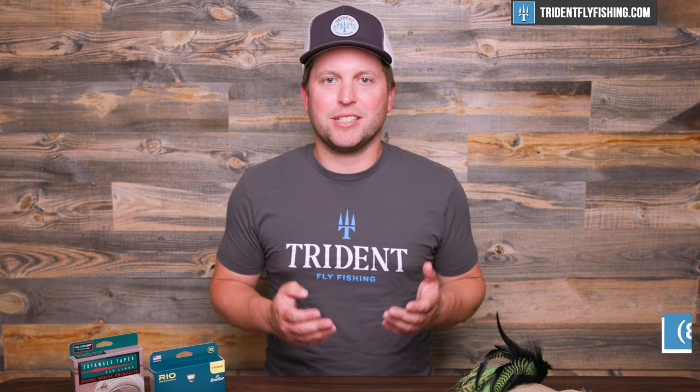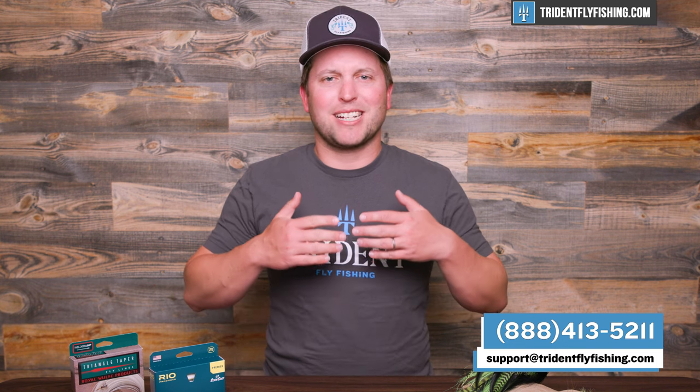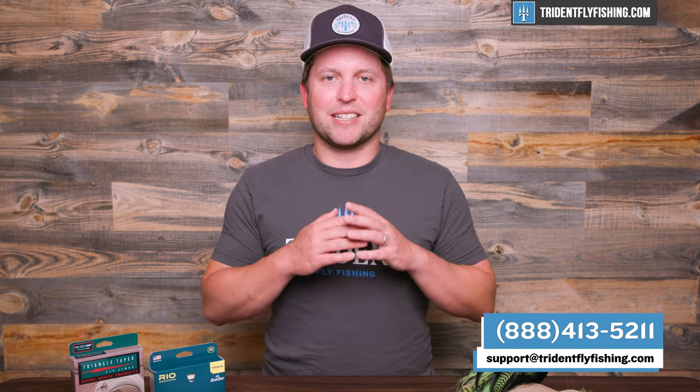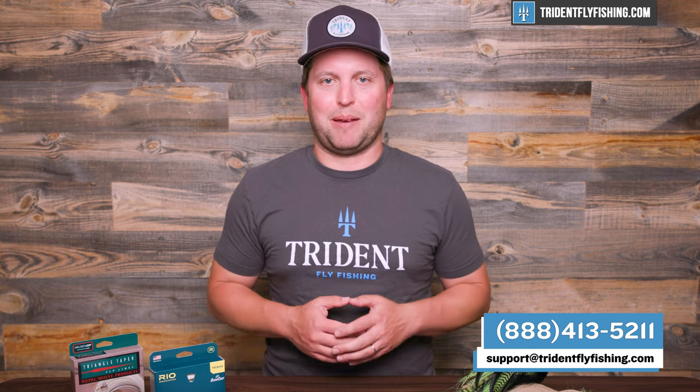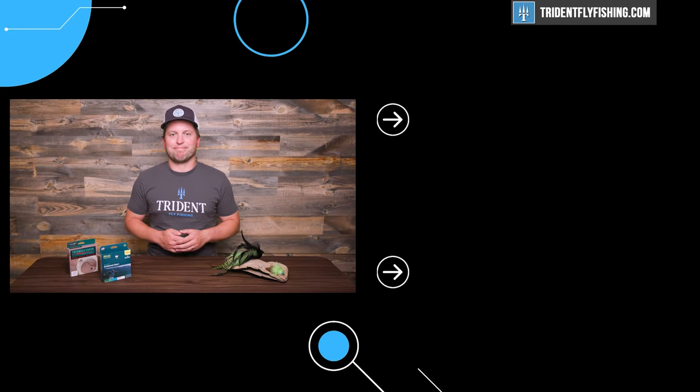I hope you found this video informative. If you still have questions, please don't hesitate to reach out to Trident — we've got a great staff ready to help you anytime. Don't forget to watch our next video, which is going to be talking about fly rod length, and you're not going to want to miss it. I'm Ben — thanks for watching, we'll see you next time.